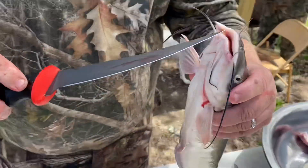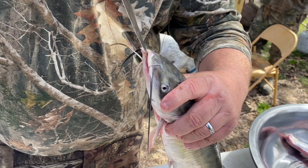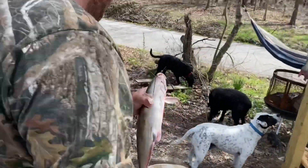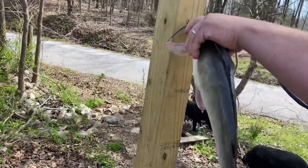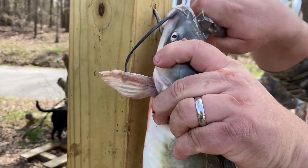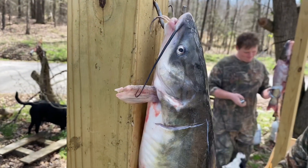We've got to make us a hole in his mouth here. What we'll do next is we'll take him over here to the board, stick him up on our loop, stick him on good, and let him hang.